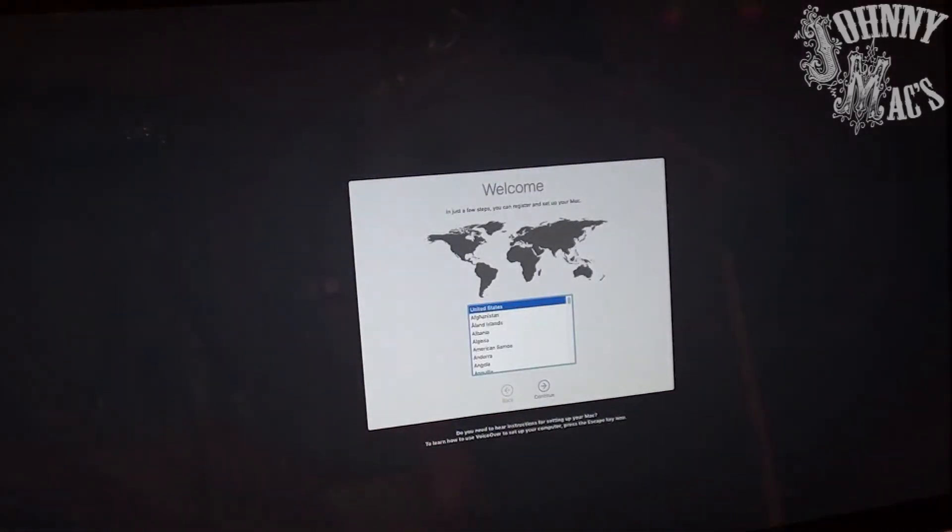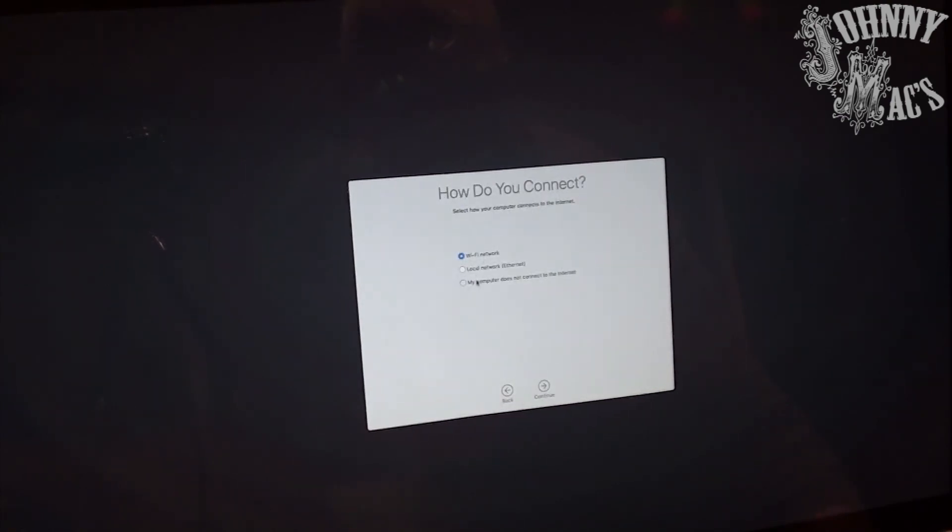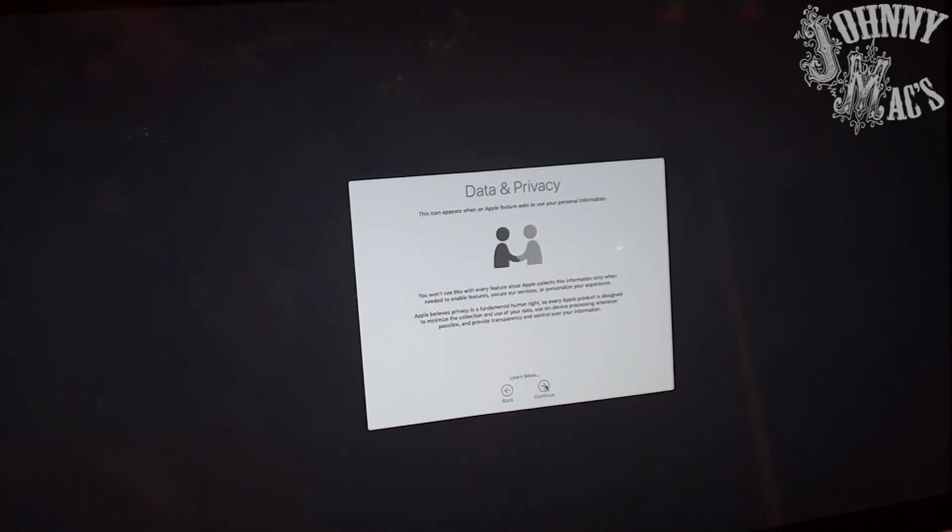Here we are at the Mojave setup screen, which means our OS install was a complete success, and our project was a complete success. We've taken a 2011 iMac and brought it into 2019 with the Mojave operating system. With the internet and industry supporting operating systems for about four to five years, there's about three and a half years of usefulness left in this machine — and I could probably shoehorn Catalina on it if I wanted to and buy myself another year. We took an older Mac and breathed new life into it. I hope you liked this video, learned something, and I look forward to making more. Leave a comment if you have any questions — cheers.